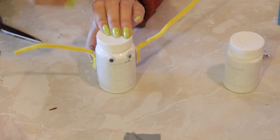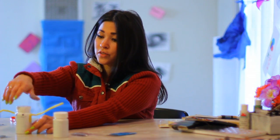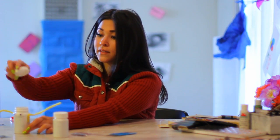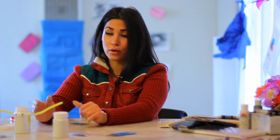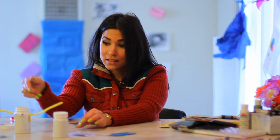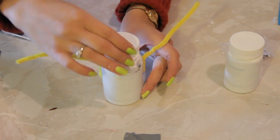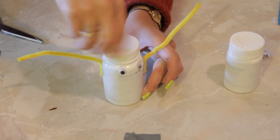The cool thing about this is if you still have the caps to these bottles, you can open up the top and add things to the inside. You can put little quarters, dimes, or nickels — use some change in it. And there you have it — that is your craft made of a white medicine bottle. Have a great time with it, use your imagination. We'll see you next time.